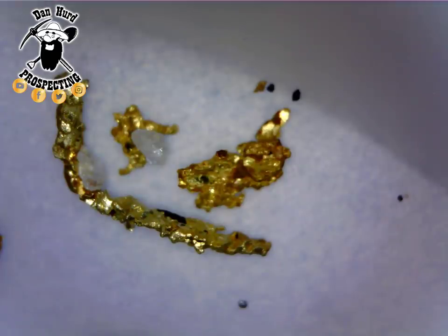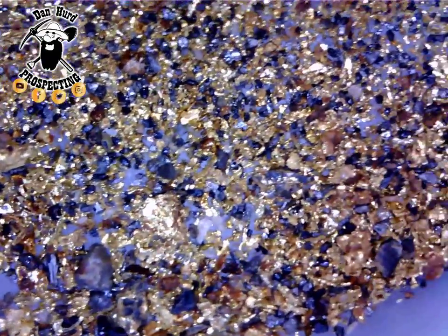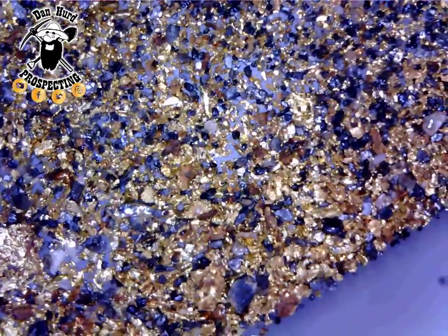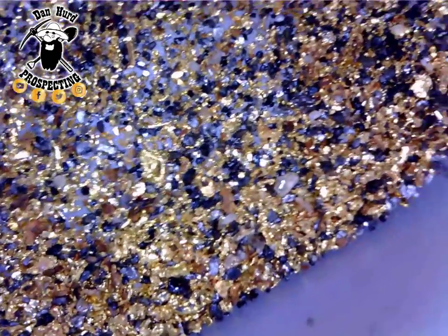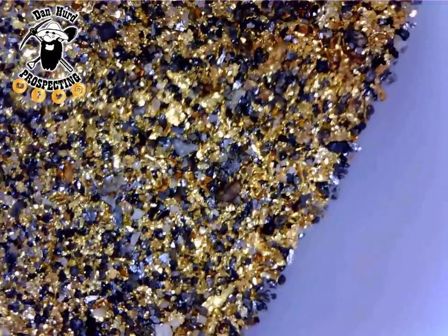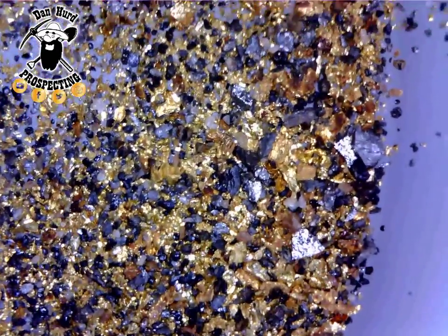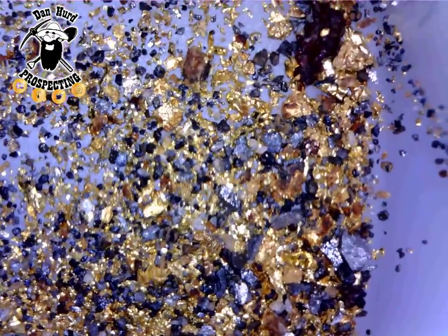Here is some Hard Rock Gold from my blue chip mine. You can see on the screen here that this is very jagged and sharp gold. It's really really fine gold. This is about 100 to 400 mesh gold under a microscope. So very very fine, and you can see it's really jagged, sharp, and crystallized — crystalline, they might say.